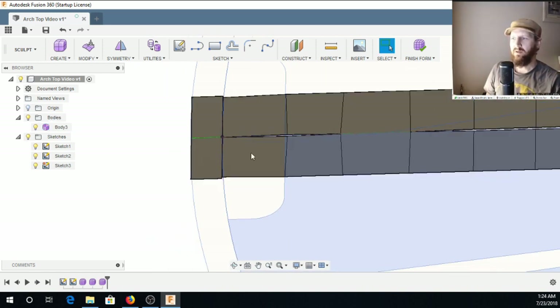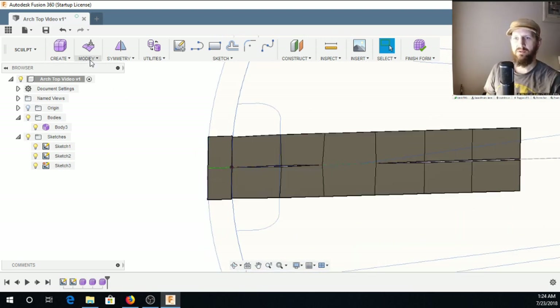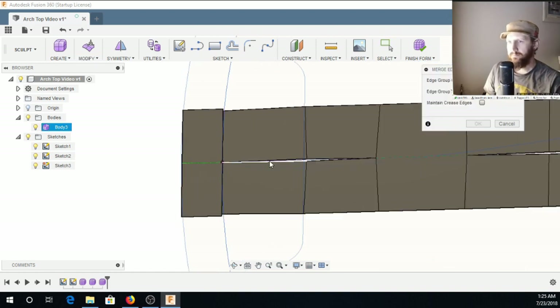I've got a little bit of error here, and I'm going to use Merge Edge to take care of that.